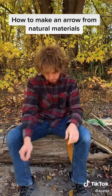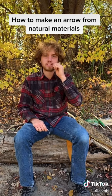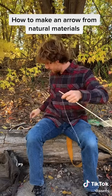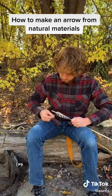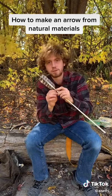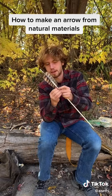This is deer-leg sinew — I'll show how to make that in another video. Strip it into pieces and chew it. It's not as gross as you think. Just get the wrap started and get your fletchings in there, then tuck the little tail of that sinew underneath the last wrap and it will dry super secure.